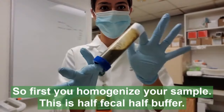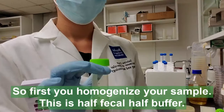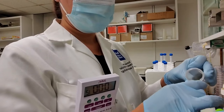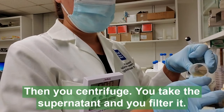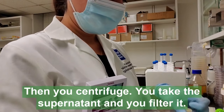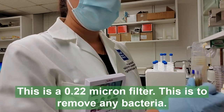First you homogenize your sample — this is about half fecal, half buffer. Then you centrifuge. You take the supernatant and you filter. This is a 0.22 micron filter, and this is to remove any bacteria.